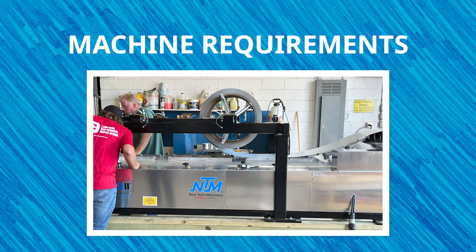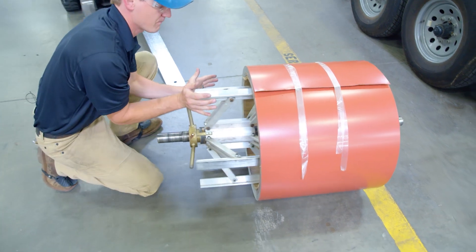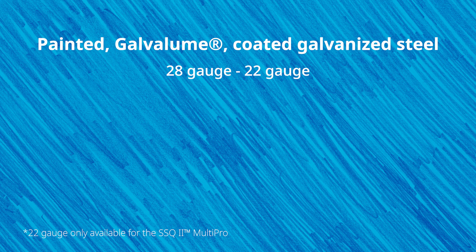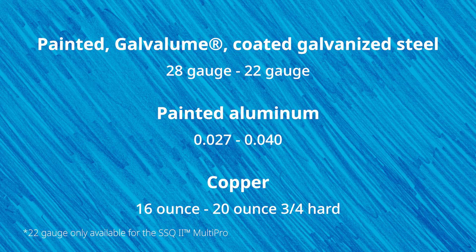Before you order metal coil, understanding your portable roll-forming machine specifications will help you figure out how much coil it can hold, the types and gauges of material you can use to make a quality finished panel, and how much material gets used up when forming a profile so you can order the right coil width. While specific gauges and thicknesses vary across machines and manufacturers, New Tech Machinery roof panel machines have been tested for the following materials with limited adjustments: painted, galvalume, or coated galvanized steel ranges from 28 gauge to 22 gauge; painted aluminum ranges from 0.027 inch to 0.040 inch; or you can use 16 ounce to 20 ounce three-quarter hard copper.